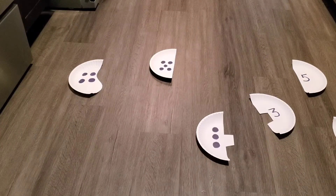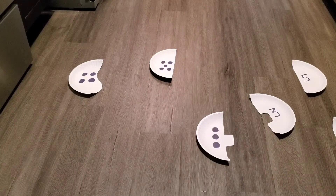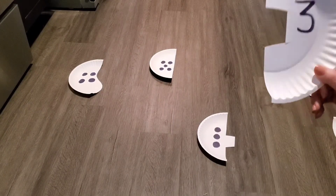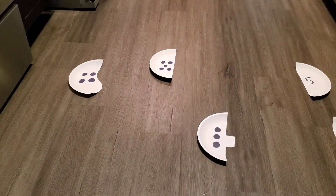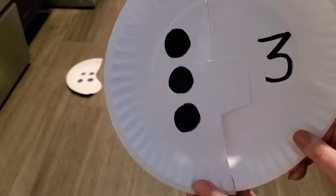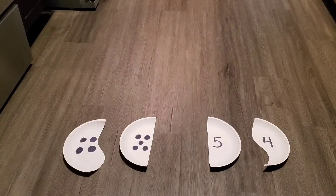What comes after the number two? One, two, three — you got it! Do you see a number three anywhere? Oh, is this a number three? No. Is this a number three? Yeah, you're right! Now we need to find the other half, and it has how many dots? Three. Does this have three dots? Yes! You were right, you knew that had three dots, and they match perfectly!